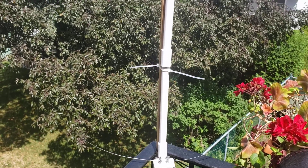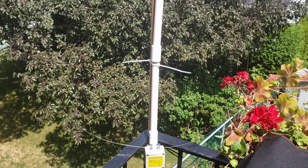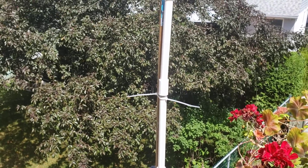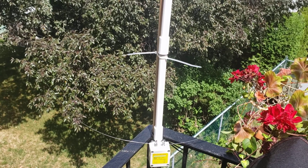Hey guys, welcome to this VHF/UHF channel. So this is far from being the best place, but it was really put up temporarily to see how it goes, and I'm kind of happy right now so I will be making some changes. What you see here is the K180WLA.